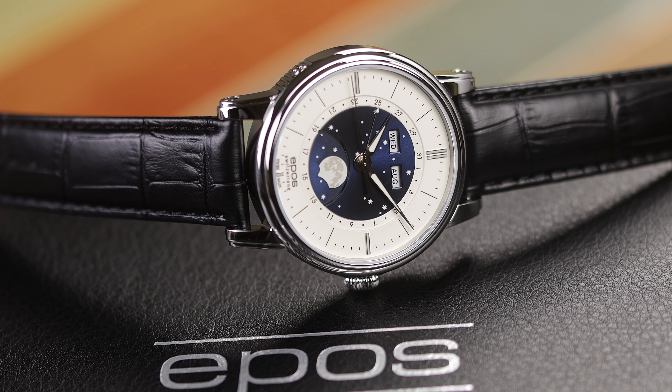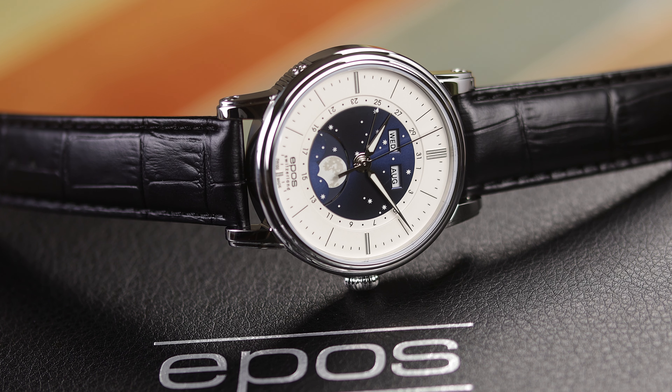Otherwise, this case and dial really is beautiful — a very classic looking case, and a watch that would be a great piece to wear to the office daily or for dressy events. I could definitely see a watch like this being a dress watch for me, even though we don't really need the moon phase complication anymore. But I don't dive either, and most of us own dive watches too, so there you go.